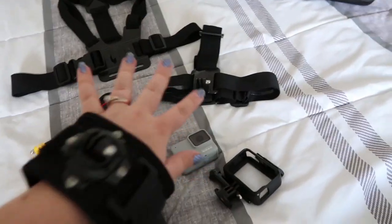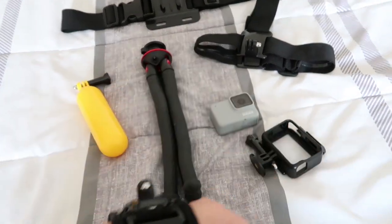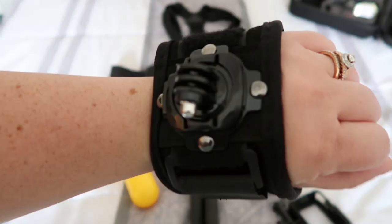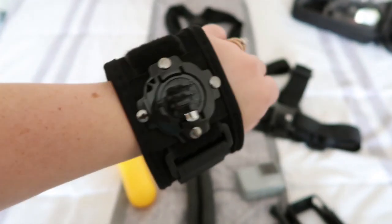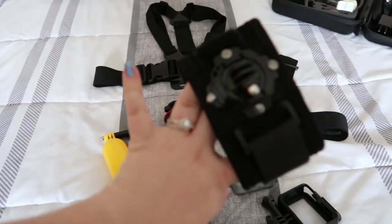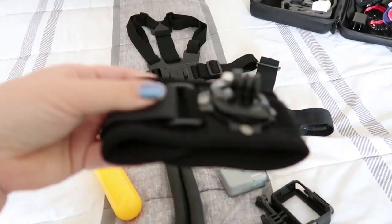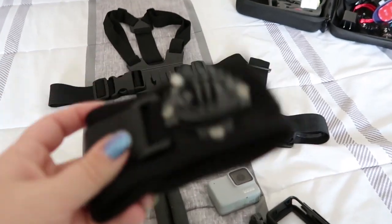I got all of these things on Amazon. They came as a set from the brand Neewer, which also makes ring lights and stuff. I'll link that in the description below if you want to get this set — it was really cheap, I want to say it was like $28 when I bought it but I think it was on sale. I'll link it in the description in case you guys want to get one. This hand strap definitely comes in handy.